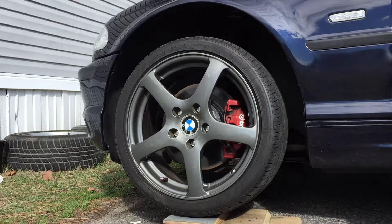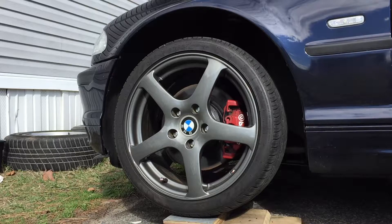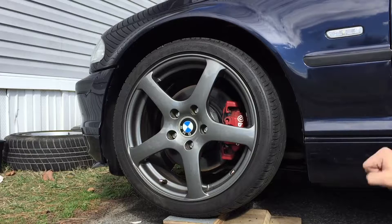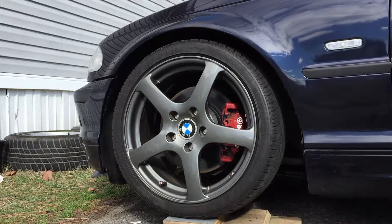The spacer looks pretty flush and it looks great. We're just gonna lower it down and see the fitment. We also have to check if it rubs, but hopefully it doesn't — hopefully it's just perfect.